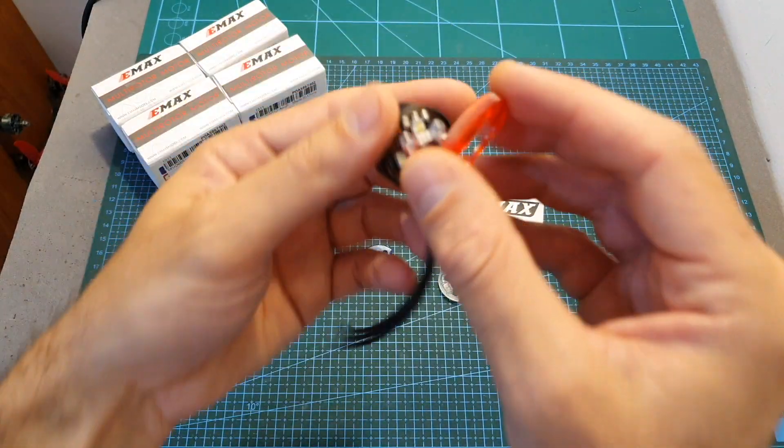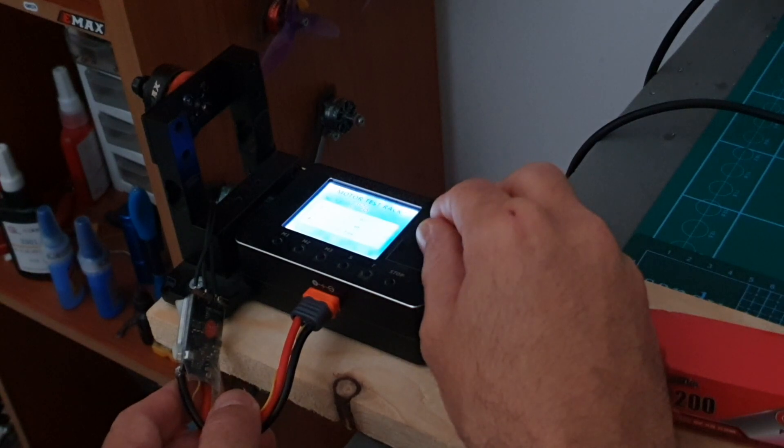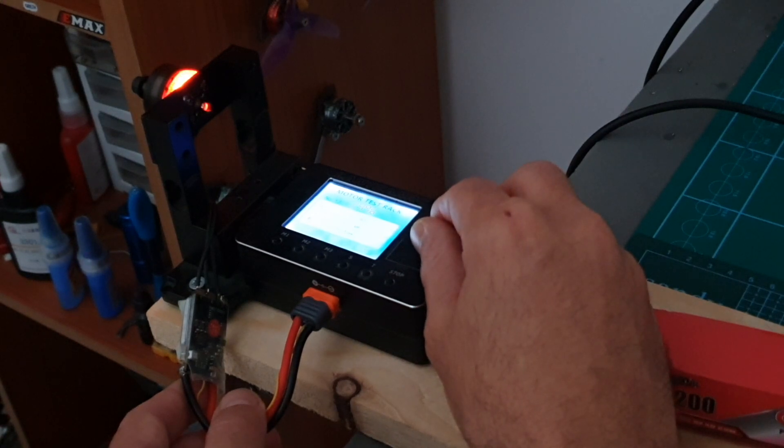In addition, you're also getting three covers for the motor's bottom, so you can just assemble them in this manner. As you can see, when the motor starts spinning the LED will start working, and as the motor spins faster the light will grow stronger.